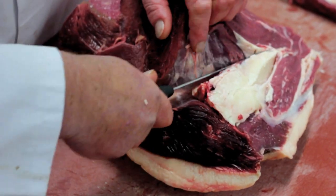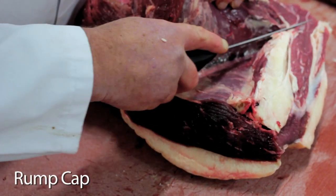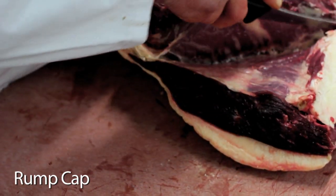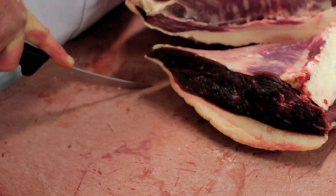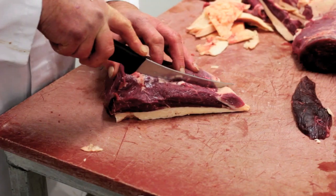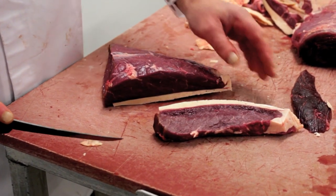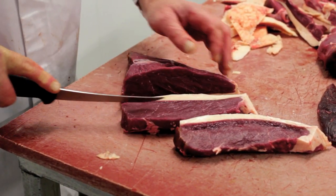The third one we'll take off is the rump cap, which actually sits on top of the rump — that's why it's called a cap. This has got a big membrane between it and the next muscle, and that has to come off. The trouble is English butchers cut this with the grain instead of against it, so you've got to turn it around and cut in the opposite direction. This is a very soft steak with a hell of a flavour.